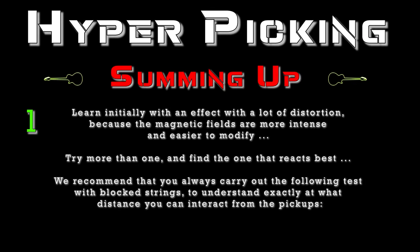Learn initially with an effect with a lot of distortion, because the magnetic fields are more intense and easier to modify. Try more than one and find the one that reacts best. We recommend that you always carry out the following test with blocked strings to understand exactly at what distance you can interact from the pickups.